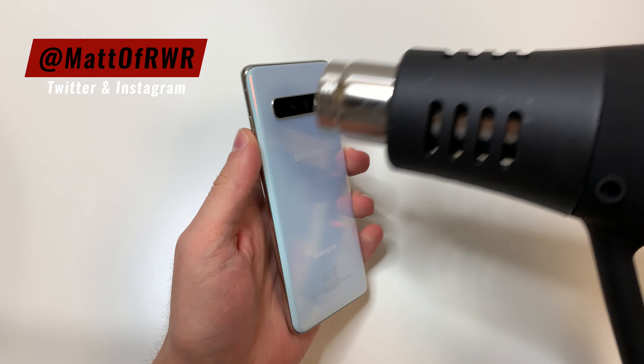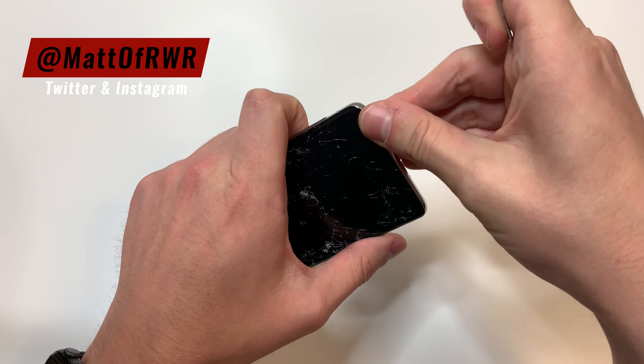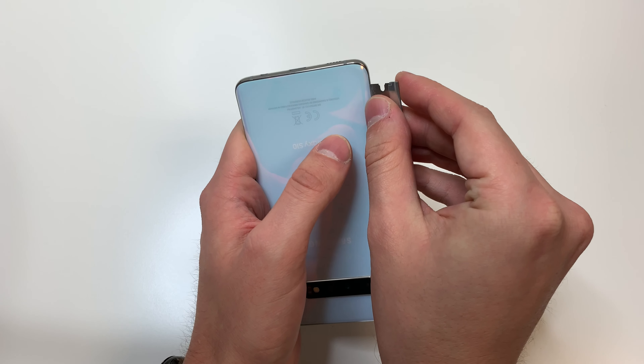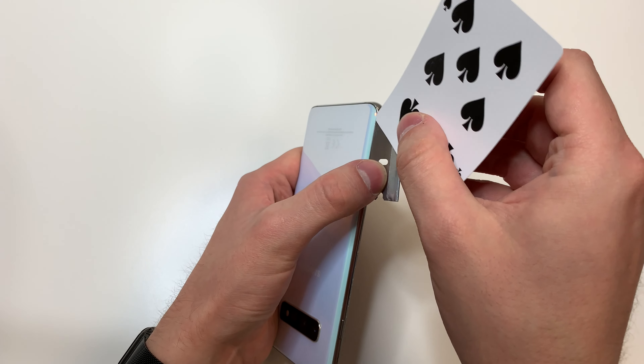The first thing you want to do is remove the SIM card tray. Then add some heat to the back of the phone, going around the phone and focusing on the bottom portion. Then we're going to use a flat blade to lift up the back just a little bit and put a playing card in between.